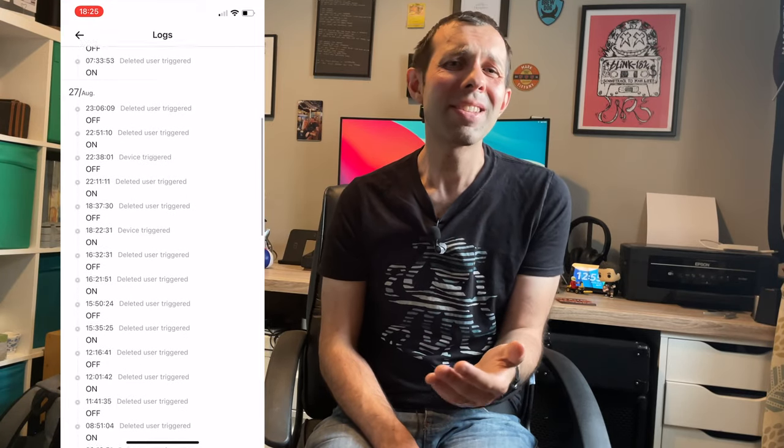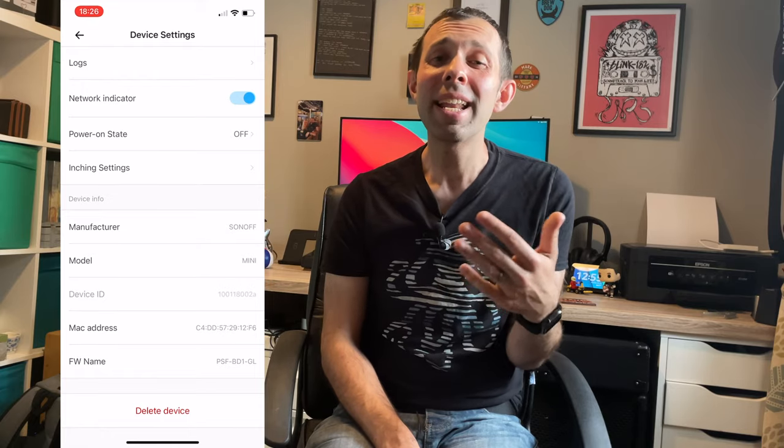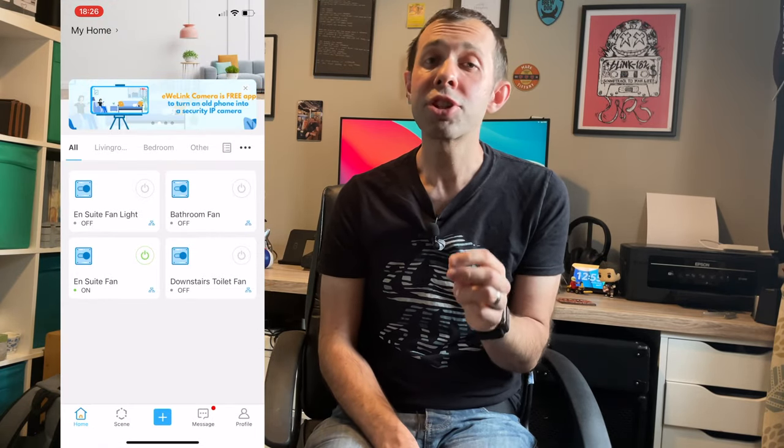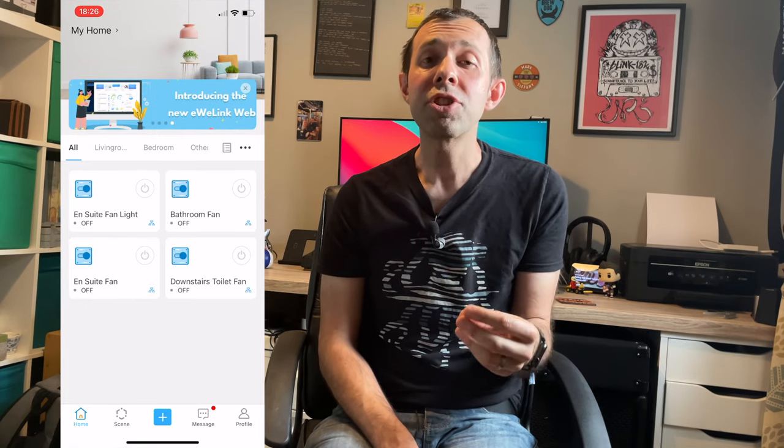If you're a more advanced user — and if you're buying one of these you probably are — it is also Homebridge compatible. Homebridge is sort of like a scaled-down version of Home Assistant but also allows you to connect devices into the Apple Home app. This means once you've got your switches set up in Homebridge, you can use them straight from your Apple Home app and use Apple's home automations as part of that.